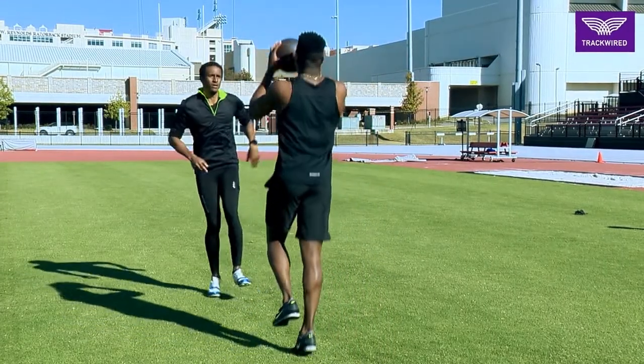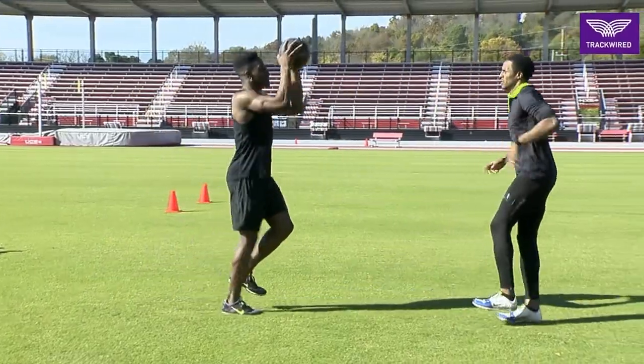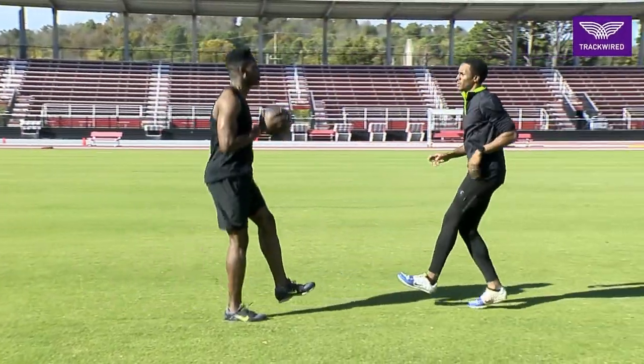Typically we toss the med ball back and forth for a certain number of repetitions, typically in sets of 5 or 10.